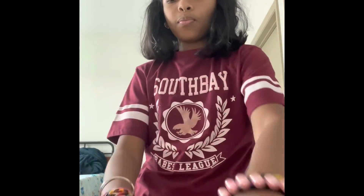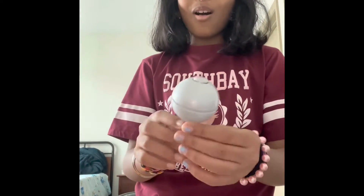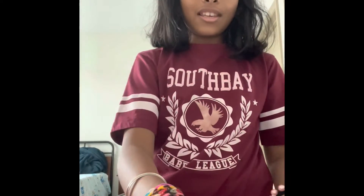So this is the wooden spoon — I think Grogu can hold it from here. And here's the magic ball, it's silver, and Baby Grogu can also hold this.